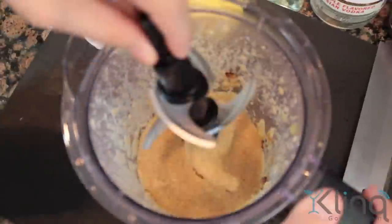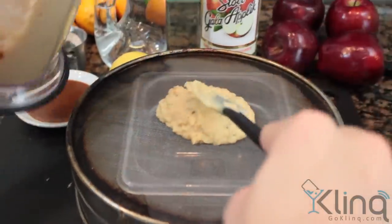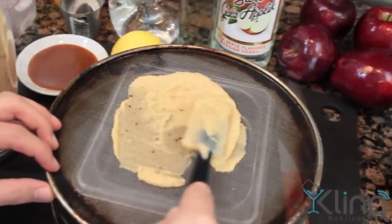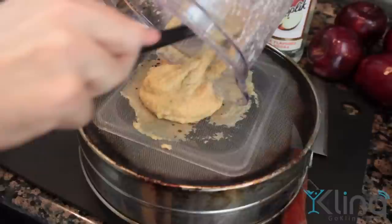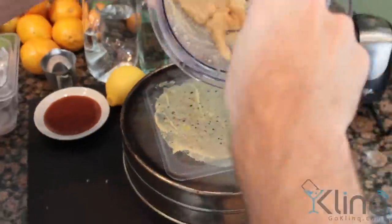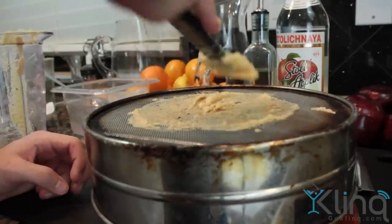Remove the puree from the blender and then strain. You're going to want to use a sieve for this. We actually used a fine sieve and pushed it through. You use this usually with a dough cutter and you just kind of go back and forth as you push out some of those heavy particles that are still in the puree. This gives it a really smooth texture and makes a fantastic product. You can then reserve this — eat it as a snack or use it in cocktails.